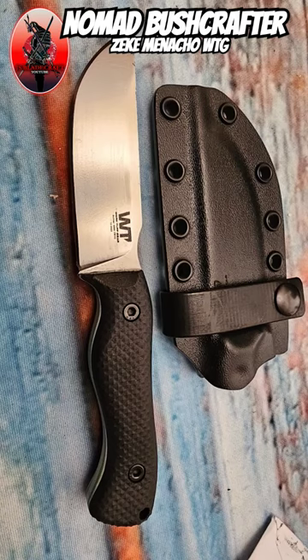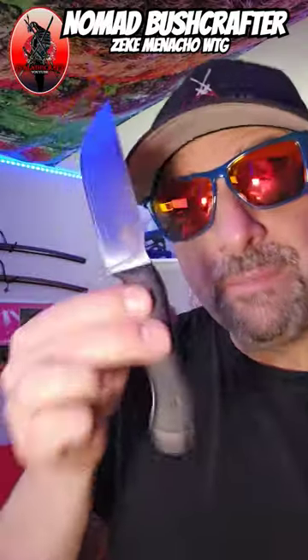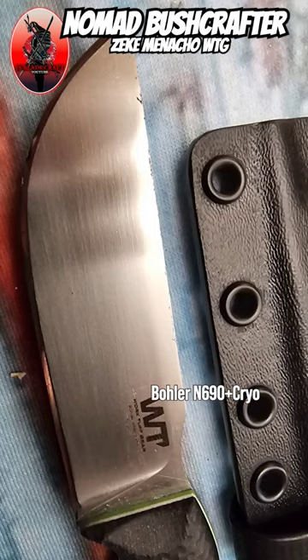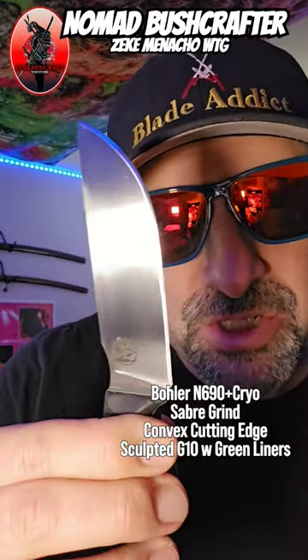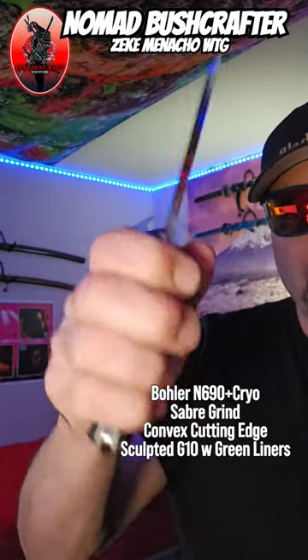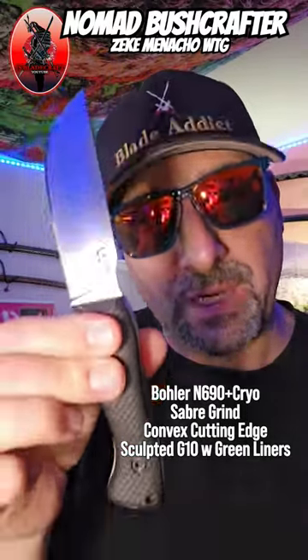This is the Nomad Bushcrafter, designed by Zeke Minacho and made by Work Tough Gear — I'm excited about this one. Bowler N690 cryo steel, saber grind with a convex cutting edge, amazingly comfortable G10 sculpted handles. I'm going to have a lot to say about this knife in my review — absolutely kick ass.